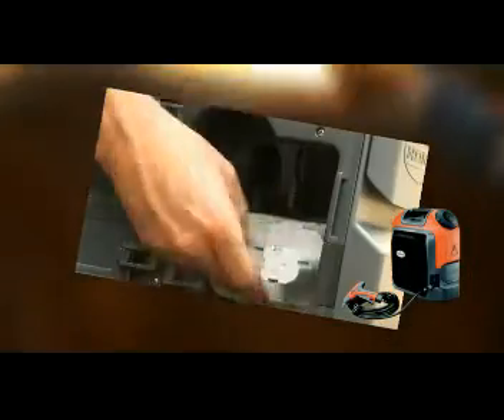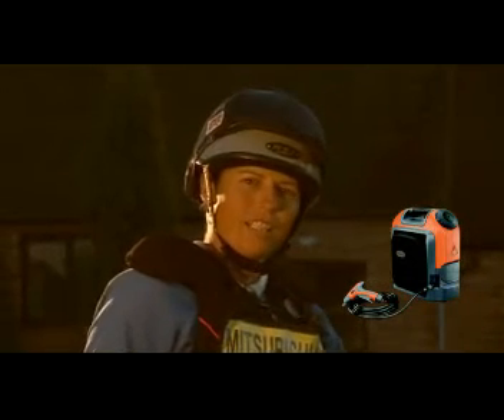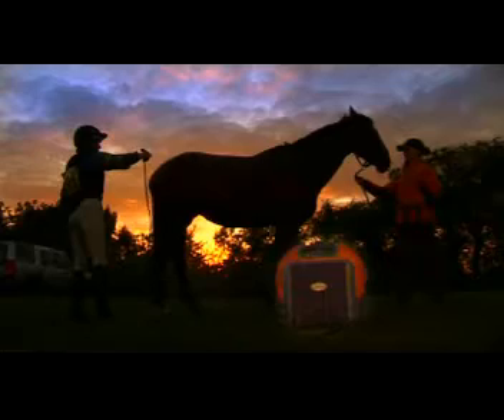Removing the battery takes only a second and recharging it is so simple. It quickly packs away in its own storage pouch so it's all safe and handy. The Nomad is really quiet and dead easy to use around the horses.